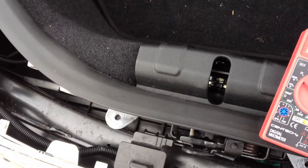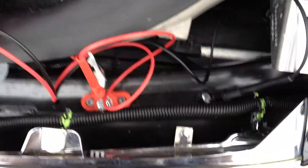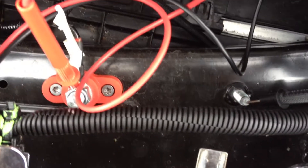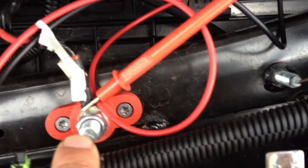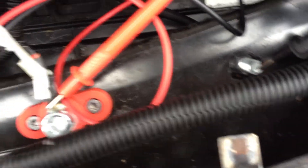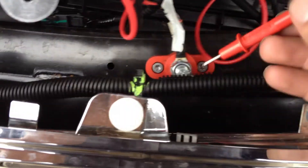I decided to measure the voltage at the battery. That's where the two battery terminals are located. There's no cap or anything on here — not that there should be any metal touching it, but the positive terminal does not have a cap on it. I've never seen a car or a motorcycle that didn't have a cap on a positive terminal, but what do I know?